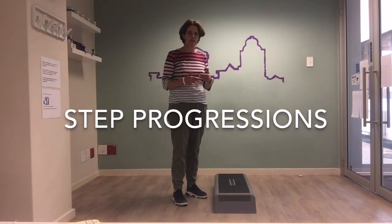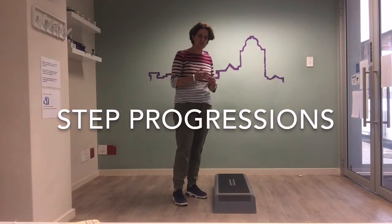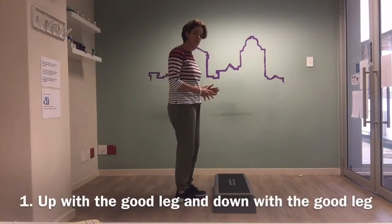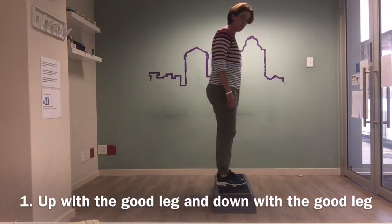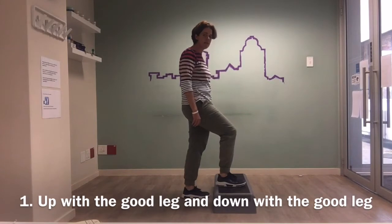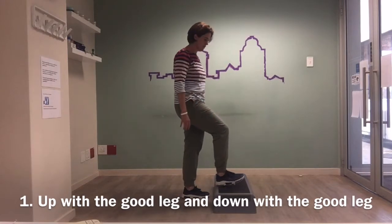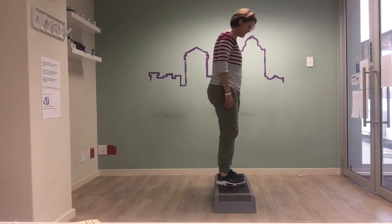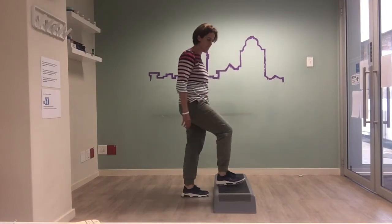Today we're going to start with the progression for climbing stairs. I'm going to assume my right leg is my operated leg. Firstly, I'll step up with my left leg, then bring up my right or operated leg, and then slowly step back with the left or good leg. That way I get a little bit of loading in an easier position. So it's up with the good leg, then the operated leg, and then come back down slowly, taking the weight on the operated leg.